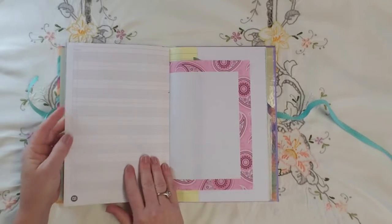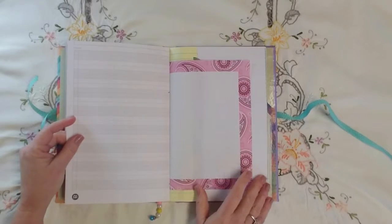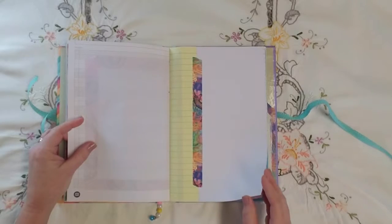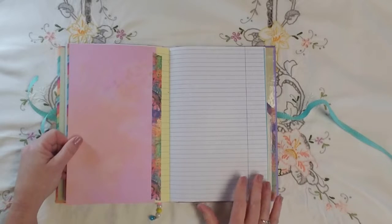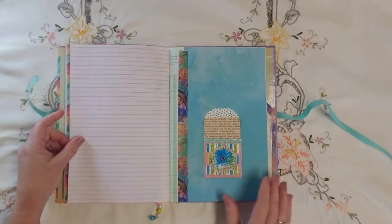Paper out of a to-do list pack, scrapbook cardstock, and here's some more of that purple-line notebook paper.